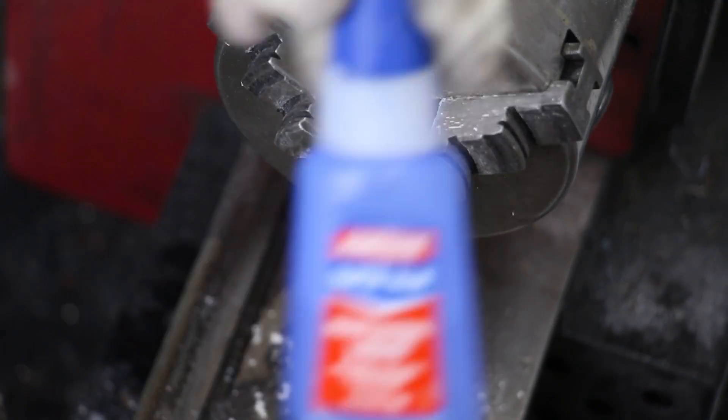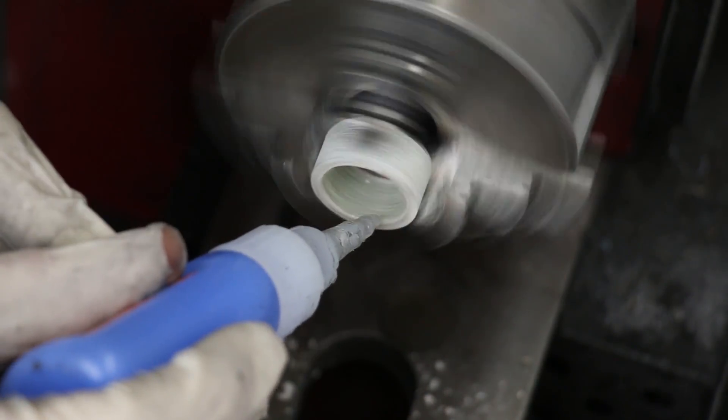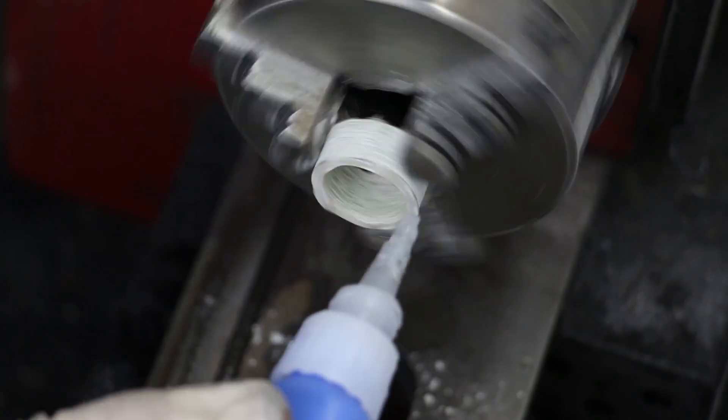Like I was mentioning earlier, I'm going to put a small coating of super glue over everything and that should keep the Kevlar from fraying and causing any more splinters.